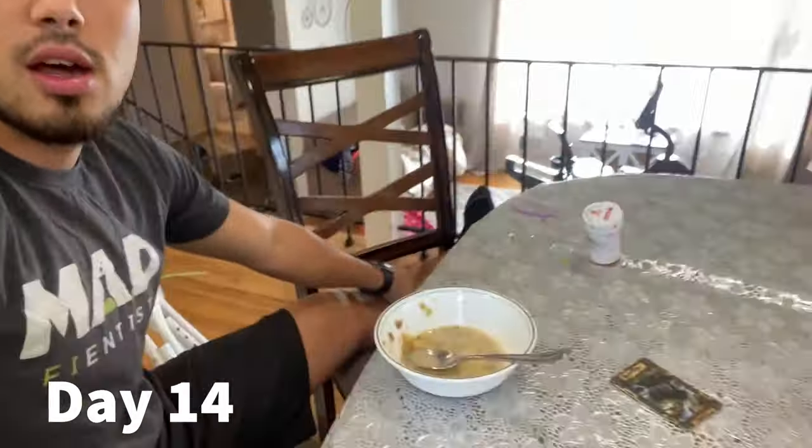Today is day 14, two weeks since surgery. I'm enjoying breakfast right now and I just took the last of my meloxicam — there's only a 14-day supply, once a day.